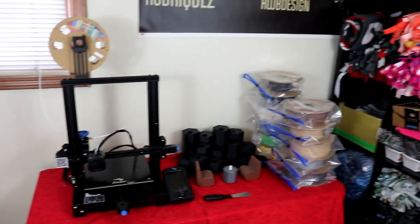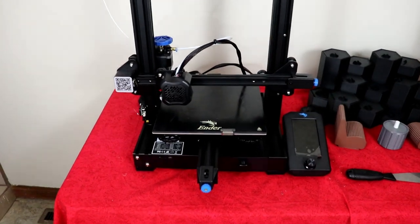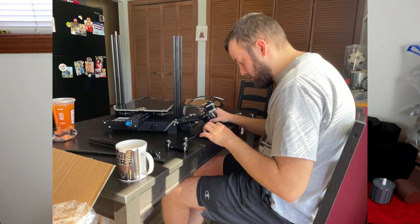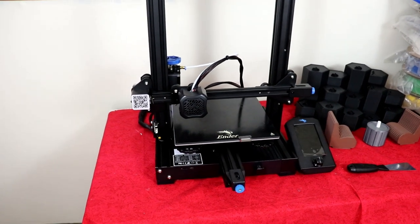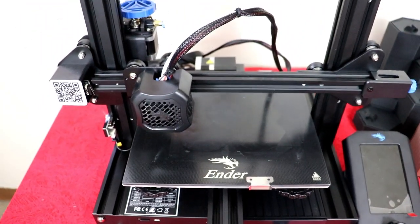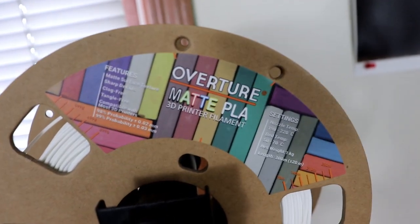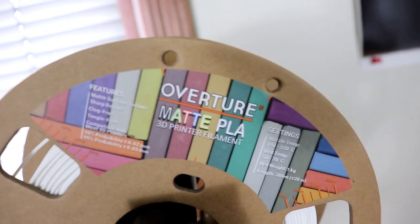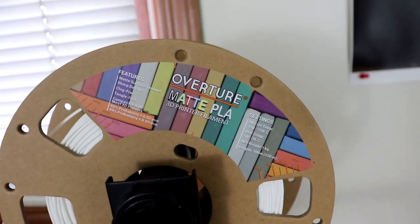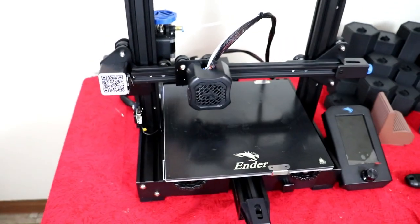Here is my setup — it's in what is considered our craft room. Here is the 3D printer all built. It is the Ender 3 V2. It took about two hours to set up; I was carefully watching a tutorial video. There is the Ender logo. I am going to put everything in the description of this video. There is a spool of white in here from a recent project. Down here you've got your bed and your extruder. Really cool little setup.